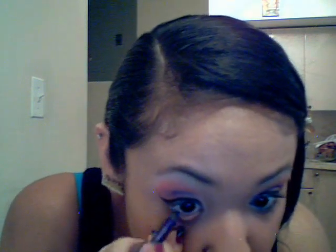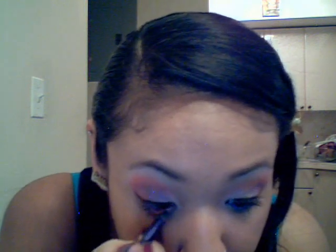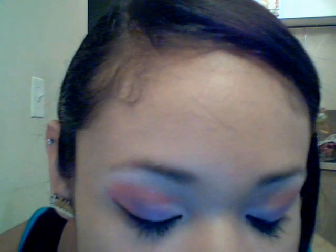Now I'm just going to apply eyeliner and mascara and I'll be right back. After you add the eyeliner and mascara, there's one step left: put purple eyeliner underneath your eyes to accent the purple in the look. Apply it on your waterline. That is the finished look — I'm calling it Tropical Paradise.